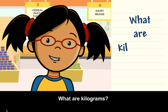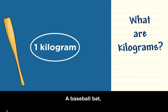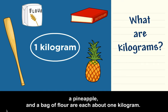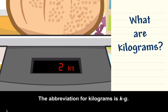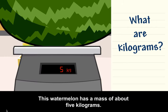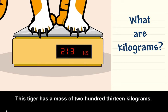What are kilograms? 1 kilogram is equal to 1,000 grams. A baseball bat, a dictionary, a pineapple, and a bag of flour are each about 1 kilogram. This cantaloupe has a mass of about 2 kilograms. The abbreviation for kilograms is KG. This watermelon has a mass of about 5 kilograms. This tiger has a mass of about 213 kilograms.